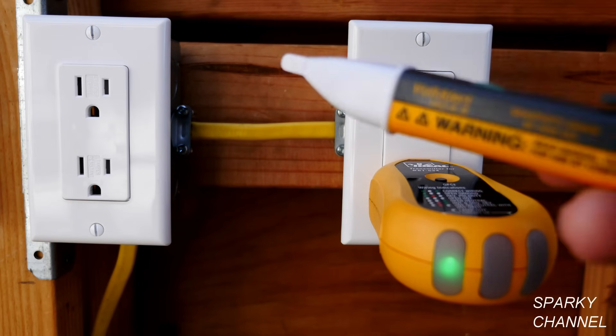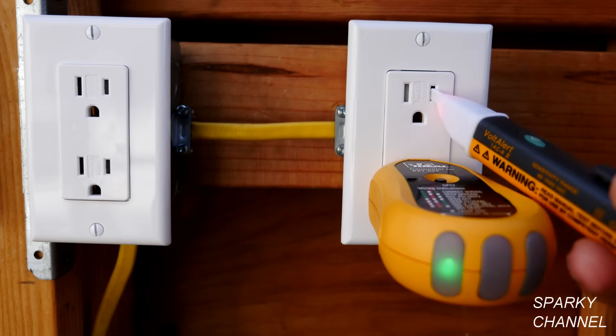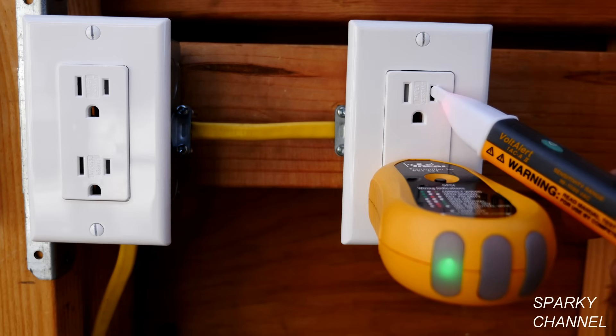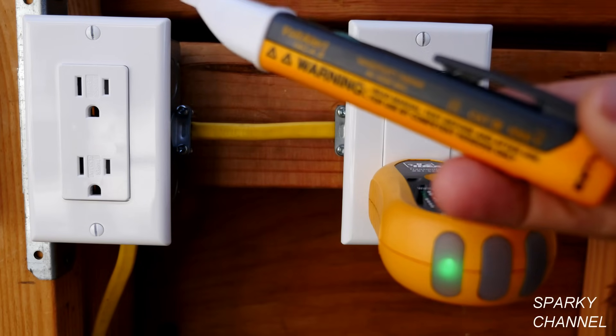I'll put it into the hot slot and you see it lights up and has an audible beep. So we see that the voltage tester is working properly.